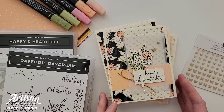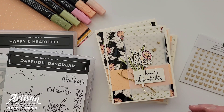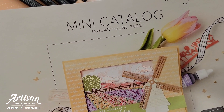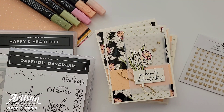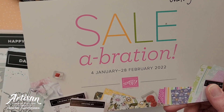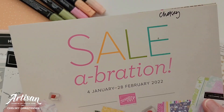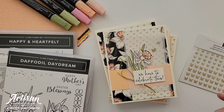The cards I'm going to share with you today are created using some of the new products that you can find in the mini catalog for January through June 2022. I'm also using some of the fun celebration products that you can get for free when you purchase $50 or more through January and February. You will be able to purchase any of the things that you see today beginning on January 4th.